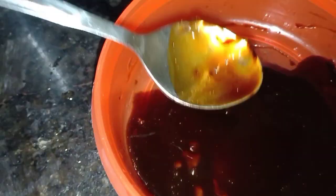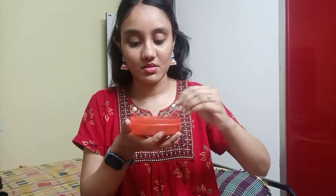First, I am going to use a brew coffee or a filter coffee. I am going to mix it with aloe vera gel. There are two ingredients for this face mask.